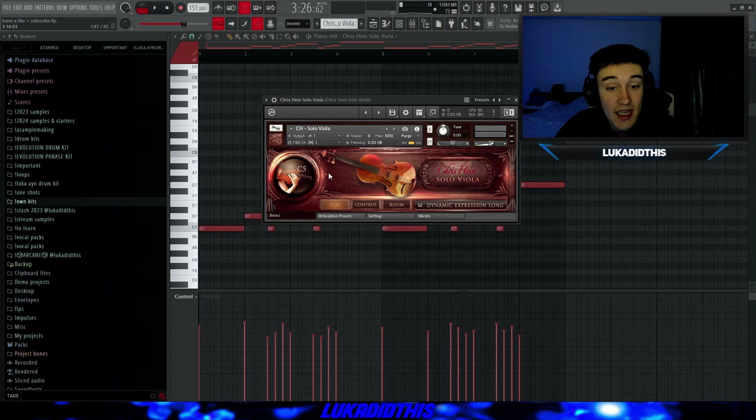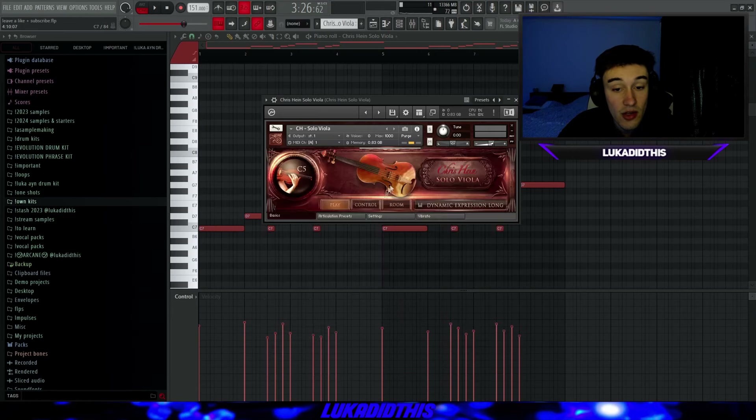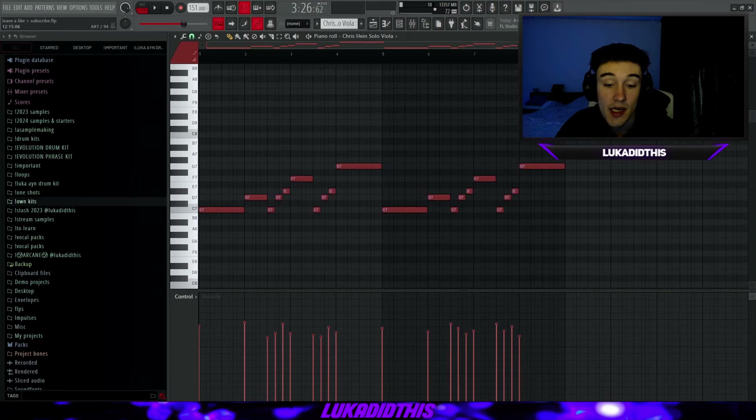For the next contact bank, we have the Chris Heinz Solo Viola. You can go to articulation presets and choose from a lot of different articulations, and there are even hotkeys available. I have it on Dynamic Expression Long, leaving it on its default setting. The solo viola sounds like this.